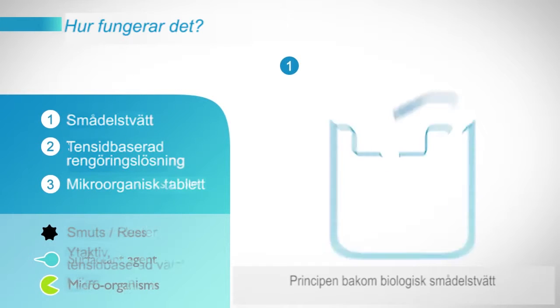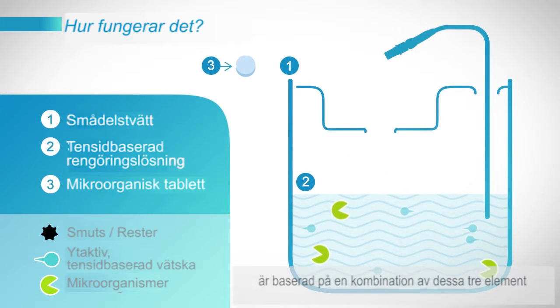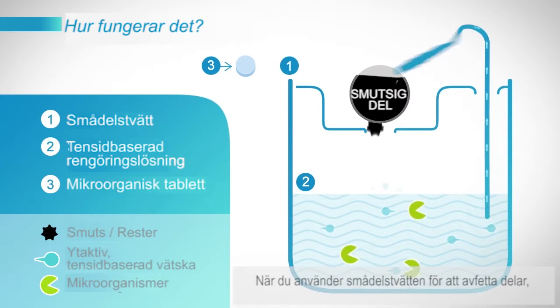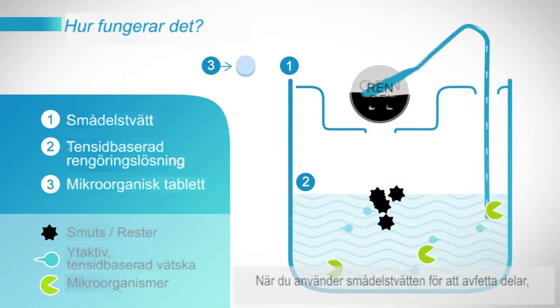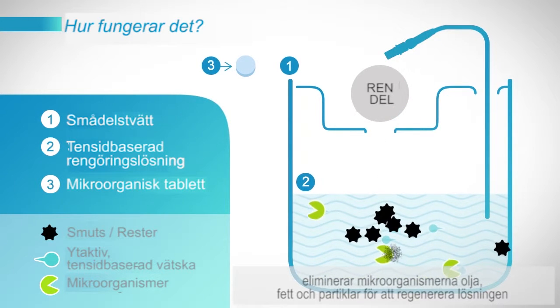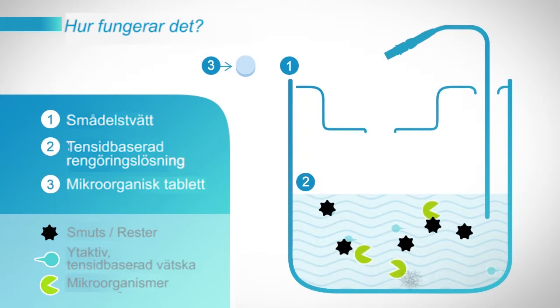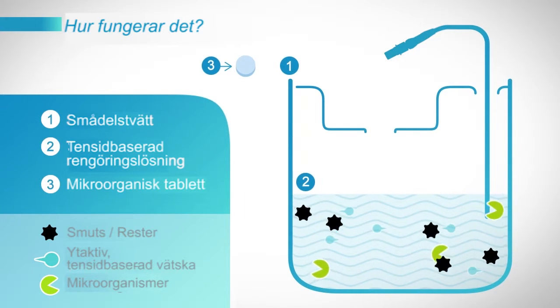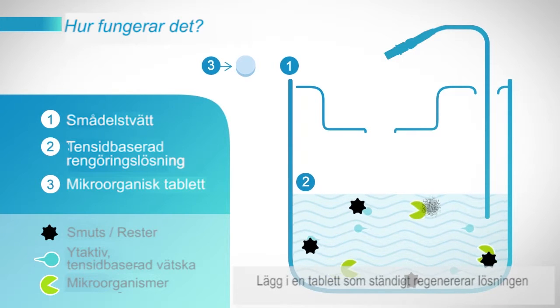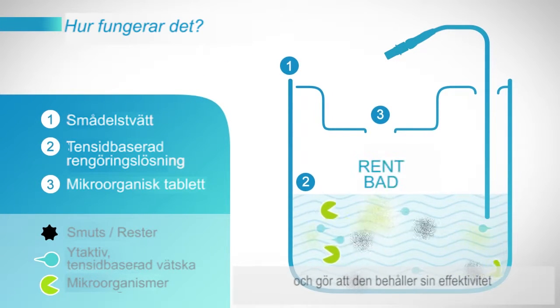The principle of a biological parts washer is based on a combination of these three elements. As you use the parts washer to degrease parts, micro-organisms eliminate oil, grease and particles to regenerate the solution. Adding a tablet constantly regenerates the solution to maintain its efficiency.